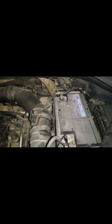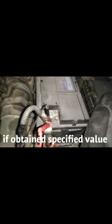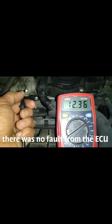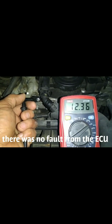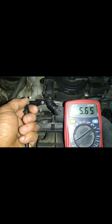It was disconnected. One lead goes to the positive and the other one — this connector — goes to the computer. So we obtain the specified value. If the specified value is not obtained, then there is a problem.